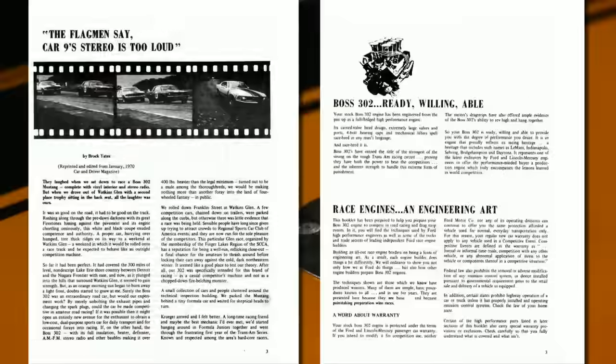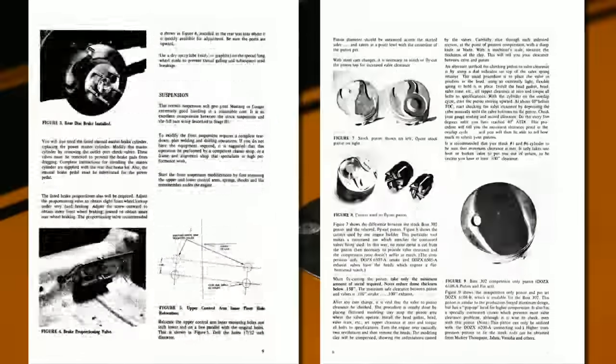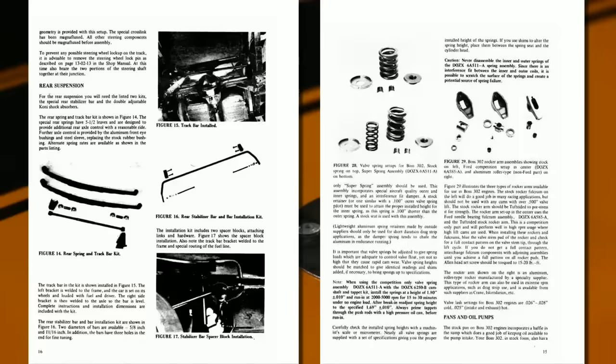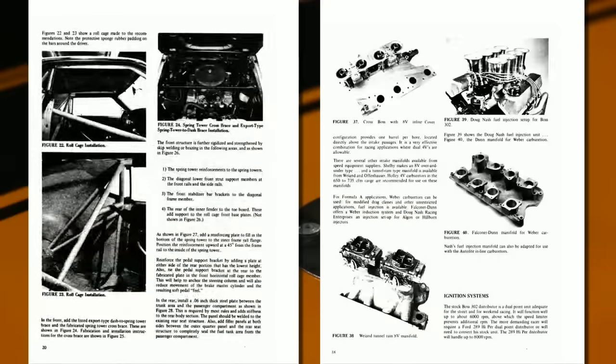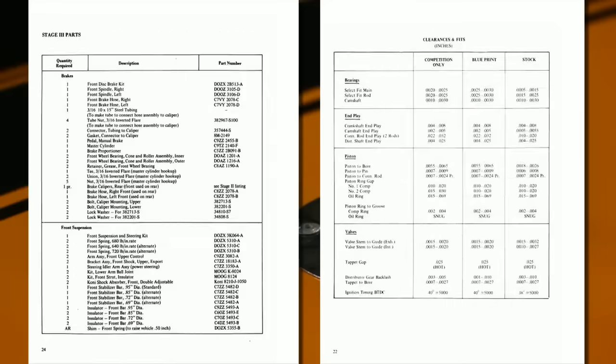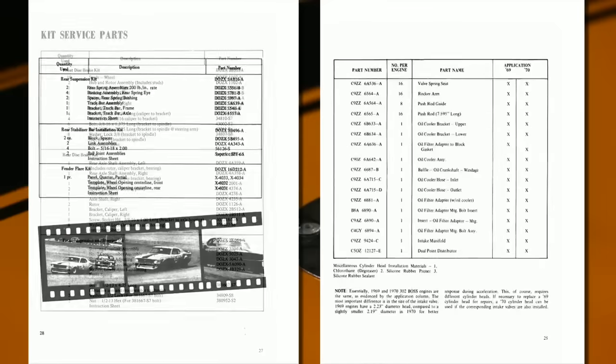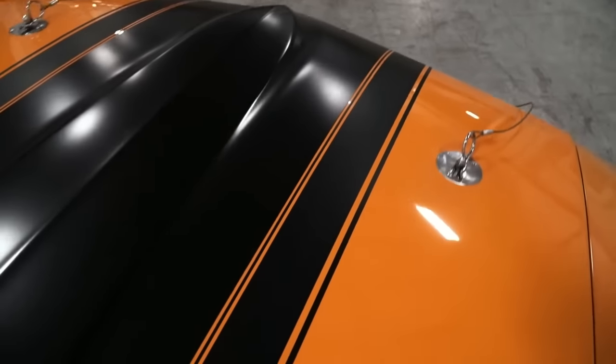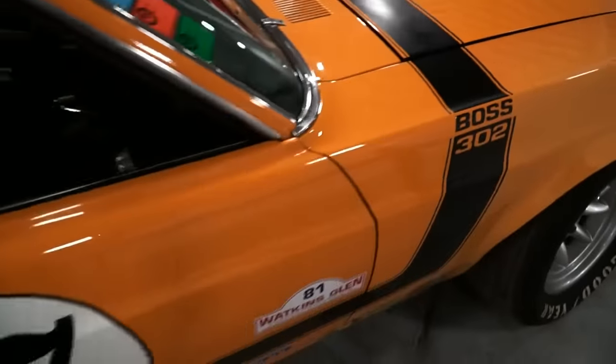The manuals contained detailed modifications that owners could perform to modify the engine, suspension, brakes, chassis, roll cage, body, and much more as they built their own cars into various stages of racing machines. The books were also loaded with specific part numbers of the stuff used, so enthusiasts could buy the parts from their dealer to perform any of the modifications.